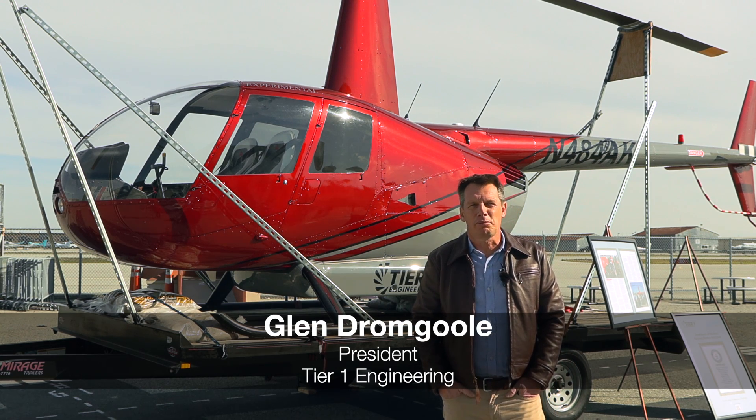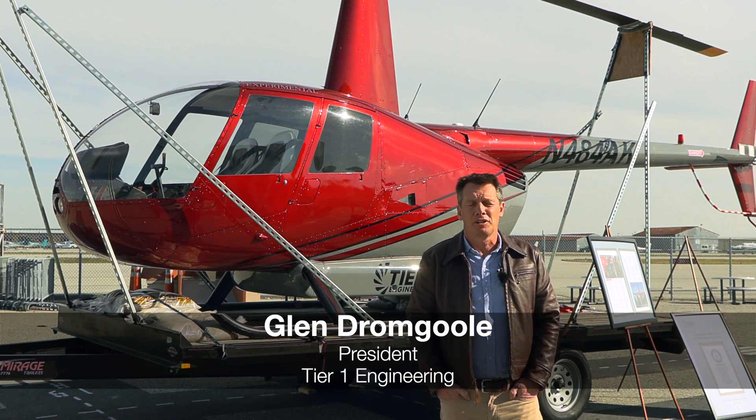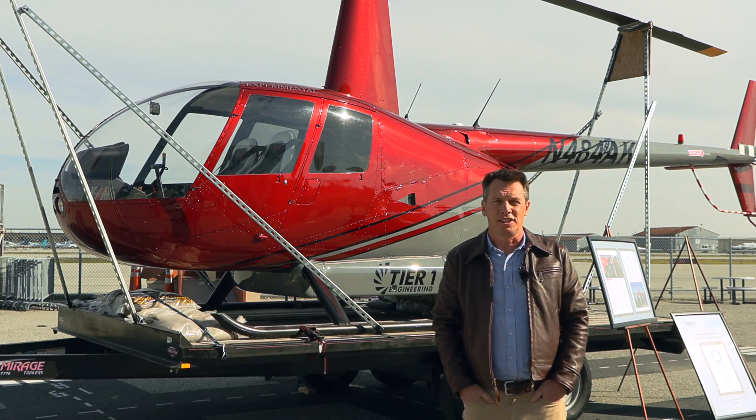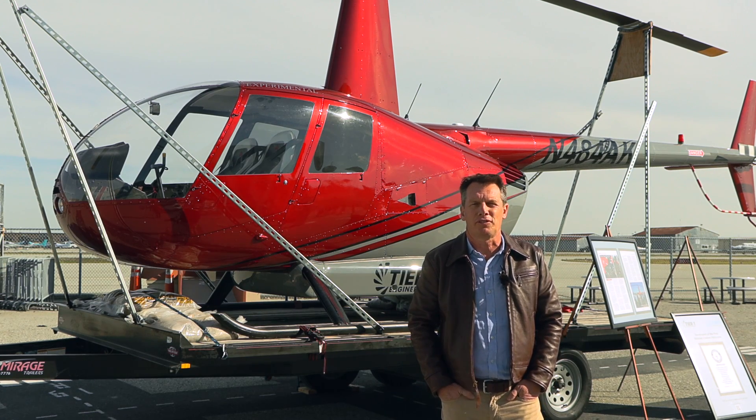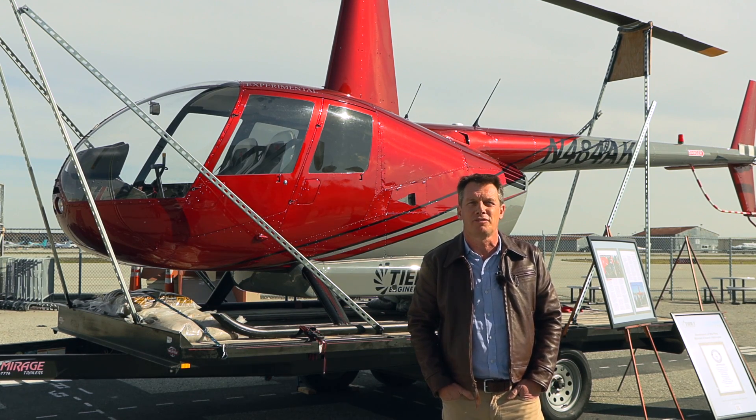Good morning. Glenn Dromgill, Terawine Engineering. I'm the principal of the organization, and this is the ER-44 helicopter. It's an all-electric modification of the Robinson R-44 helicopter.